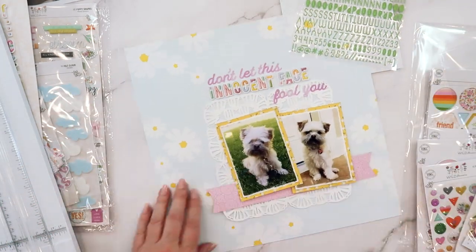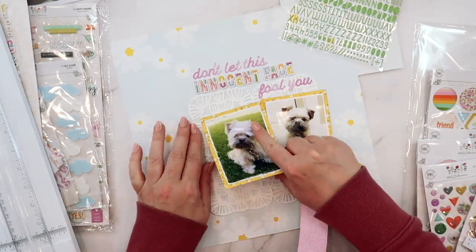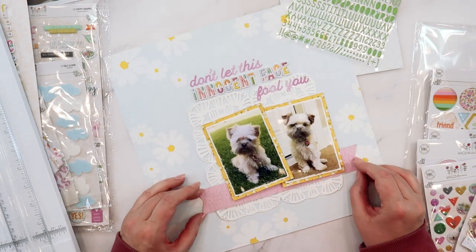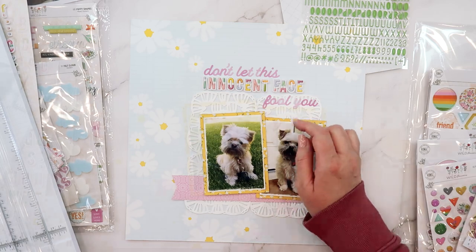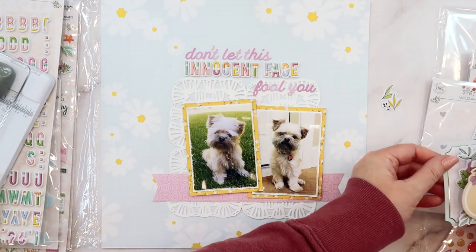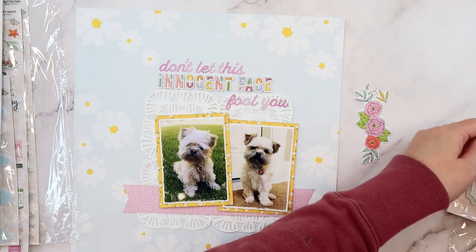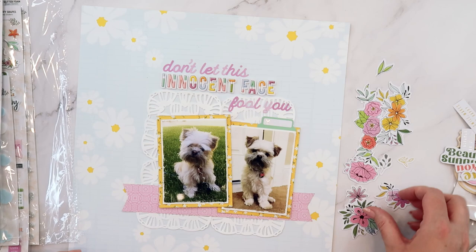Now I am inking everything with a light gray ink — that's just something I like to do. Some people like to ink, some people don't. I like the slight shadow effects it adds to papers, especially with lighter papers — I feel like it helps them stand out a little bit. Here I'm pointing to those 'fool you' script words on the end of my title, thinking about what I'm going to do there.